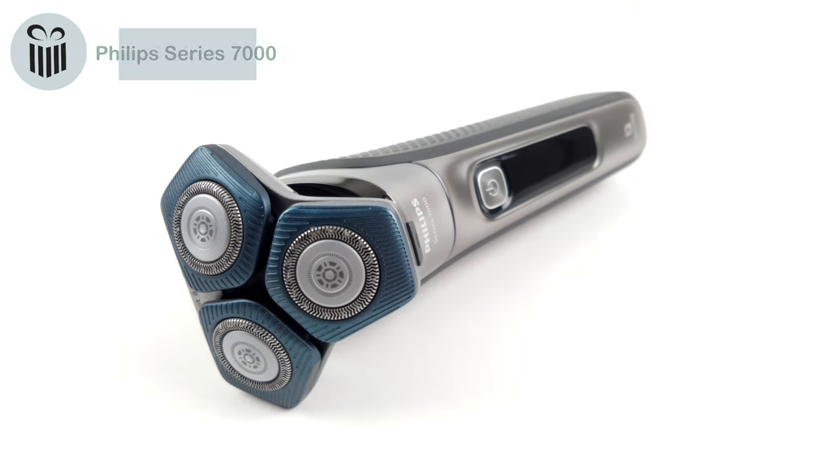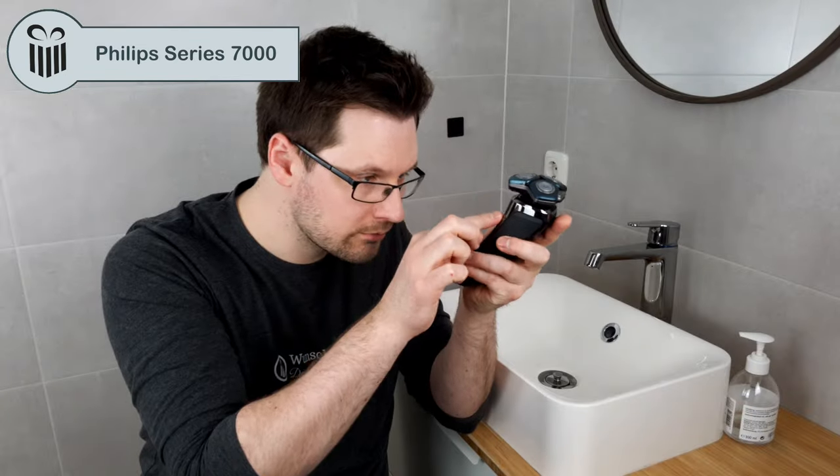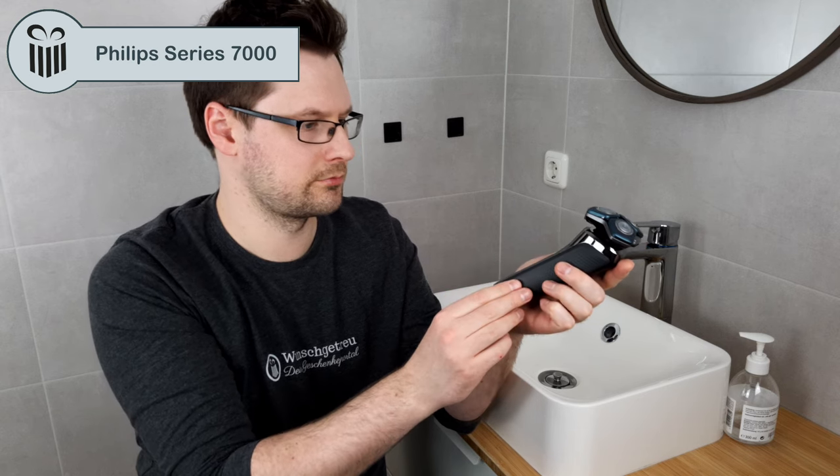Welcome to our new video. This is the Philips Series 7000. We reviewed this shaver for you, and you'll find everything you need to know in this video. Let's go!